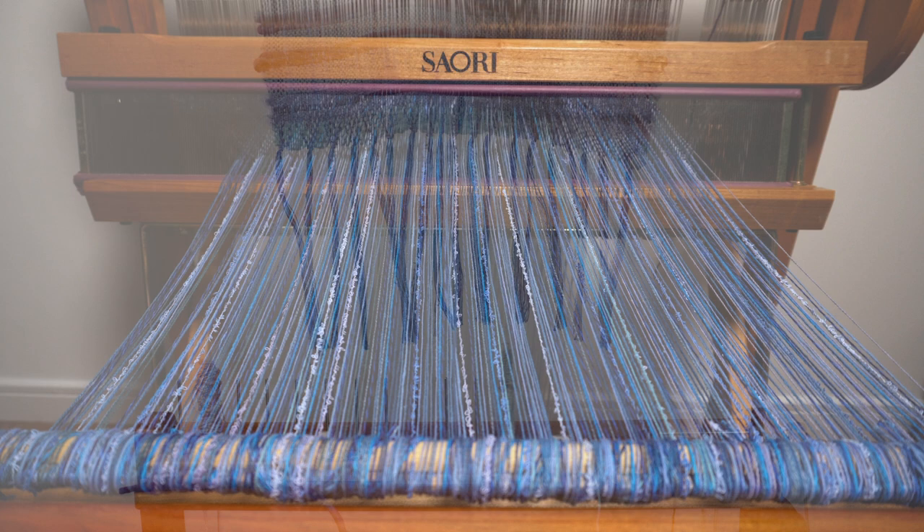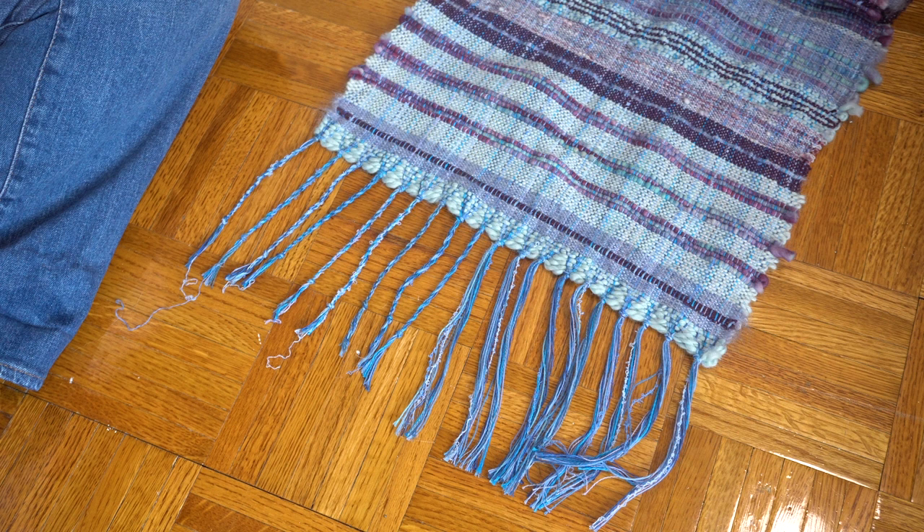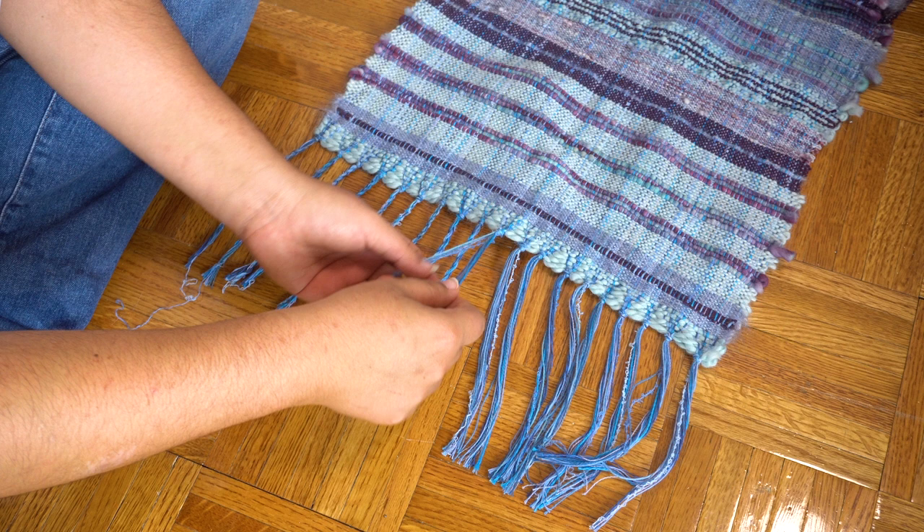The next step was to figure out what to do with the scarf's fringes. I decided to hand twist the fringes using a technique I learned from Kenzo Jo at Sari no Mori in Japan. This is definitely a super time-consuming and finicky process, but I really like the look of the twisted fringes so it's absolutely worth it.